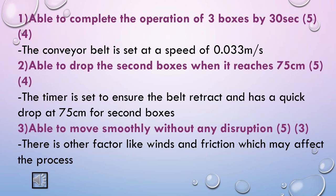The criteria for completing the operation of three boxes by 30 seconds with weighting 5 is given 4 marks because the conveyor belt is set at a speed of 0.033 meters per second. The criteria for dropping the second box when it reaches 75 cm with weighting 5 is given 4 marks because the timer is set to ensure the belt retracts and has a quick drop. The criteria for moving smoothly without any disruptions with weighting 5 is given 3 marks because other factors like wind and friction may affect the process.